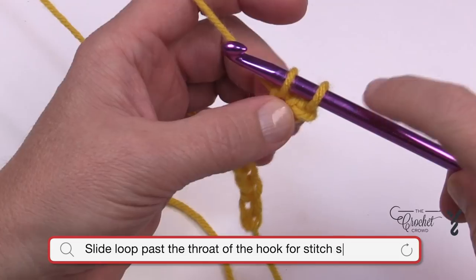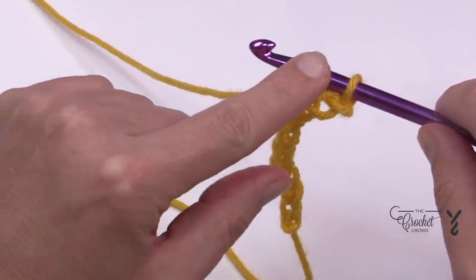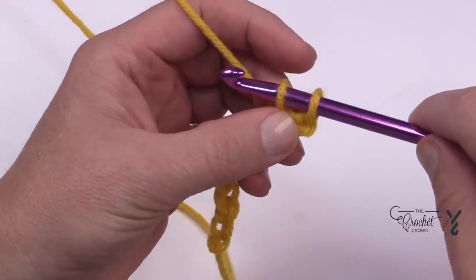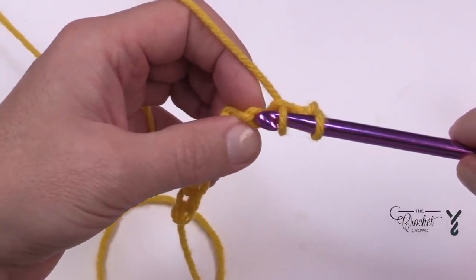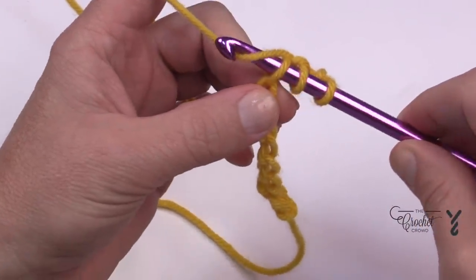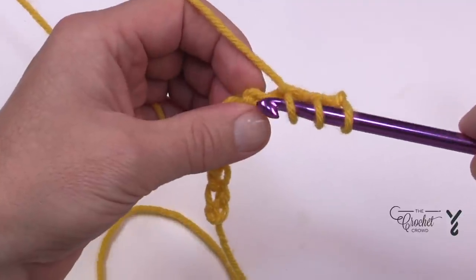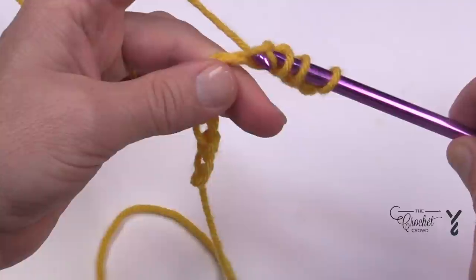Do you see how there's an indentation in the hook itself? You need to push this so that that indentation gets to the thickest part of your hook — your tension is in this diameter. If you leave it in the throat of the hook, this stitch is going to be too small. So get in the habit of pushing it back so the hook continues to travel forward. Go to the next back hump, yarn over and pull through, and push it beyond the throat to get the thickness of the hook. That is the thickness of your stitch.